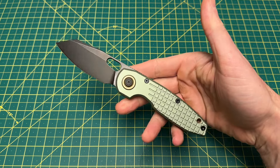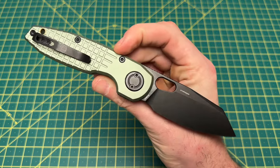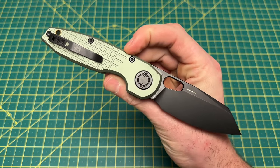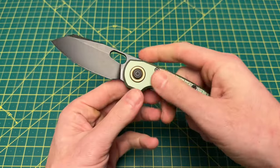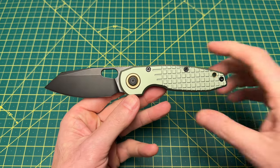Before we go any further into this review, I'd like to thank you guys for tuning in today. If you like what you see, please do me a huge favor, hit that subscribe button, follow along, and I will continue to bring you the content. Now let's take a look at some overall specs on this very impressive, very different EDC.